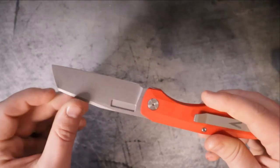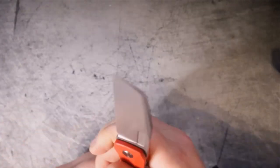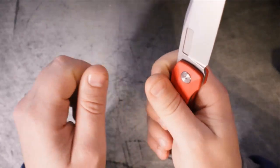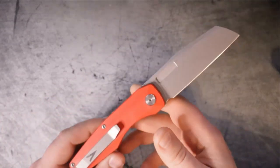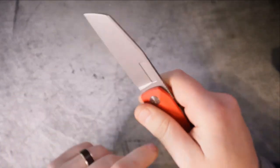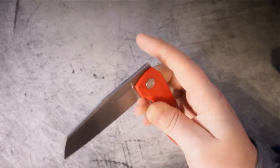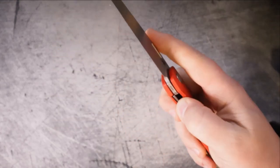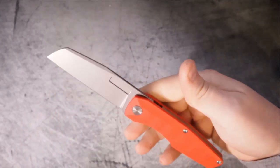Let's talk about the design language. We get an almost completely full-body-length backspacer, which I'm a huge fan of. We get some nice swedging at the top — and that's not just for looks. The swedge at the top of the blade actually helps relieve pressure when cutting through materials, because if it's too thick at the top it causes the material to spread out farther and you get a less clean cut. So the swedge actually helps with cutting relief. We also get this rectangular-shaped fuller, which I'm not mad at at all.